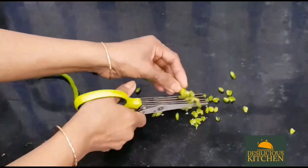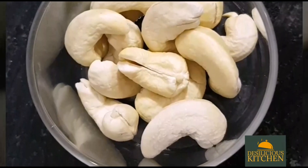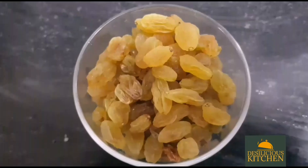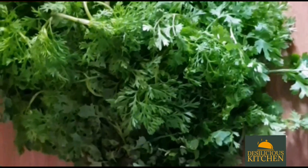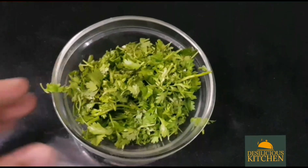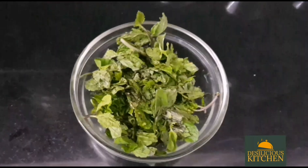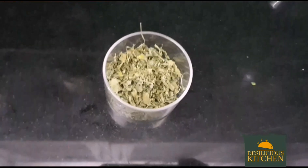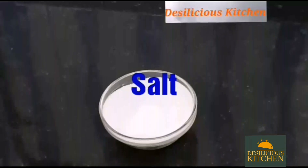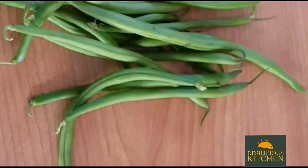Three of the green chillies have been chopped fine and one will be crushed in a mortar and pestle. We have two tablespoons cashew nuts (about 12), one tablespoon raisins, four tablespoons finely chopped coriander leaves, four tablespoons finely chopped mint leaves, two tablespoons dry fenugreek leaves (kasuri methi), salt as per taste, and one tablespoon lemon juice.